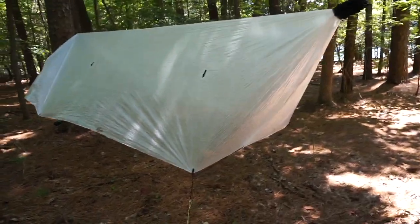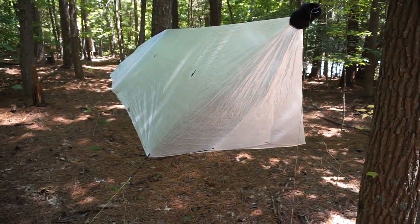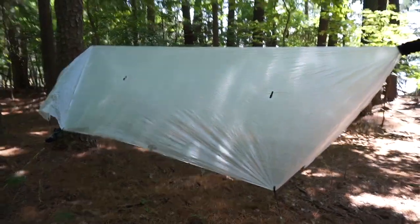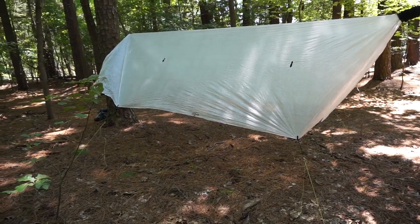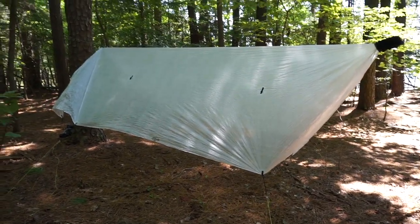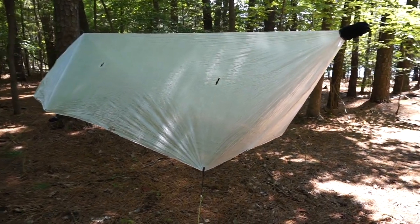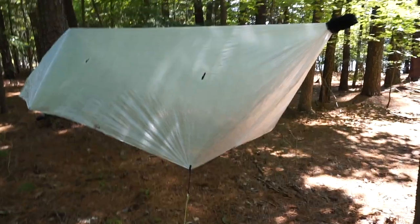In conclusion, while this tarp isn't for the beginner hammock camper, for those of us looking for much lighter gear and that extra edge in waterproofness on the trail — hiking in wet conditions, not wanting to deal with any absorption from overnight rains — I don't think there's a better tarp for the money than what's coming out of Dutchware. This tarp easily ranks four gears in my book. Head on over to GearReport.com for my full written review, and I'll catch you on the flip side.